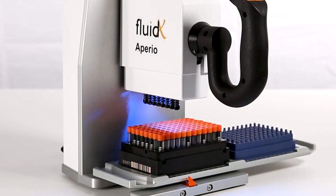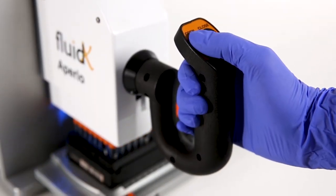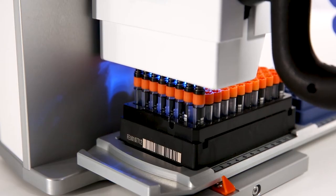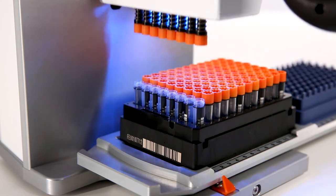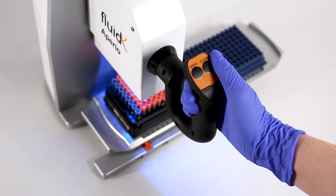Use the lever to lower the head onto the caps. Press and hold the open button. Once the caps are unscrewed and there's a clicking sound indicating the caps skipping on top of the tubes, slowly and gently lift the lever up.